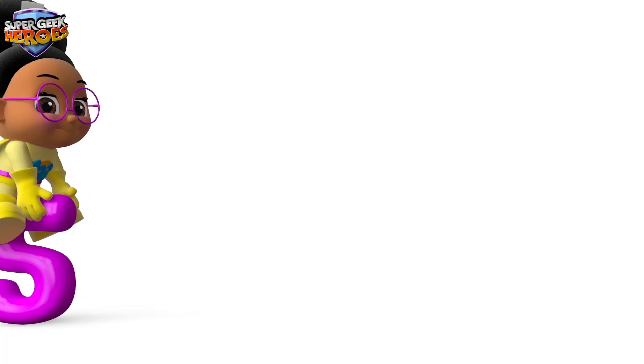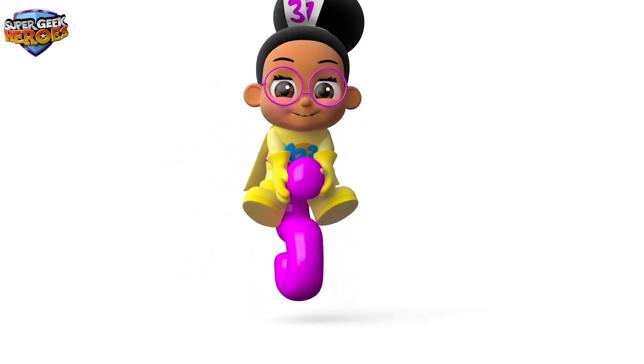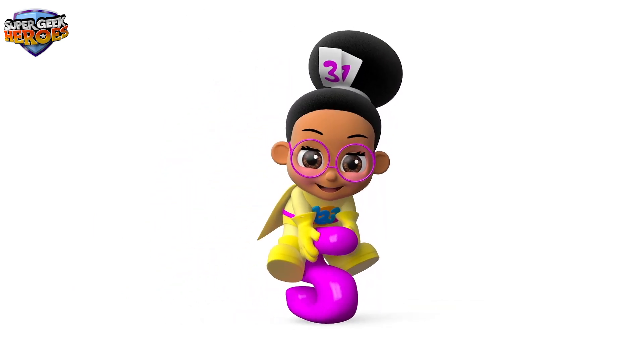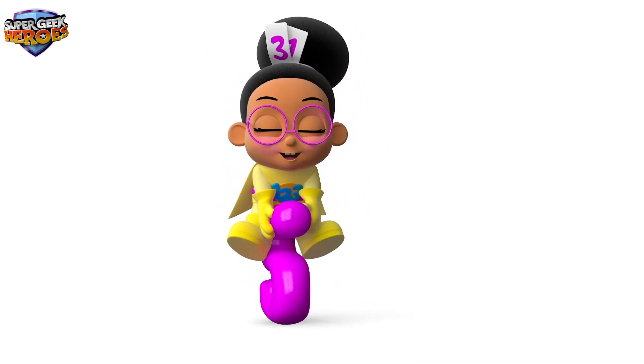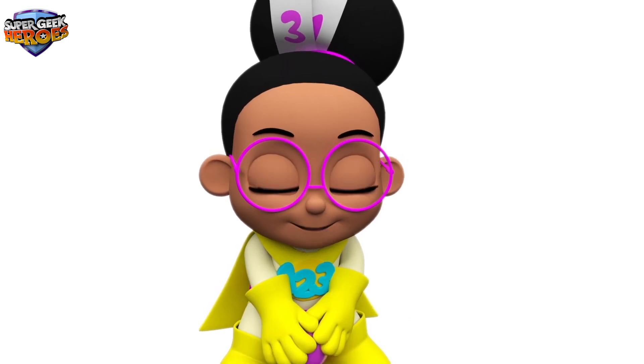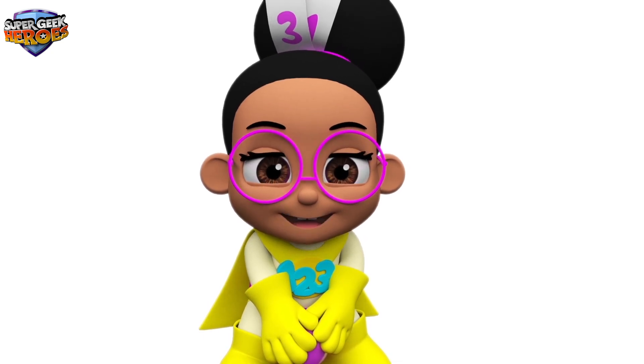Hi everyone, my name is Mini Max, and it's my turn. I'm a super geek hero on a mission to learn. My super powers help me to learn about mathematics. Today we're going to learn about numbers and how to tell the time. Yay!